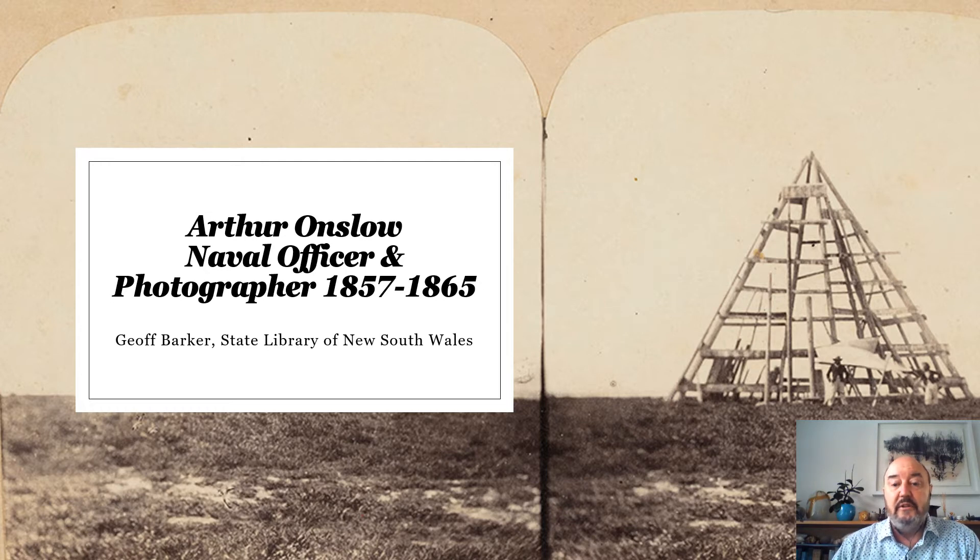Before we get started, I'd like to acknowledge the traditional owners of the land on which the library is built, the Gadigal people, and pay my respects to elders past, present and emerging. I'd also like to note that some photos we are looking at today are of unidentified Aboriginal and South Sea Islander people and, given the age of the photographs, they are of deceased people. While not central to today's talk, I acknowledge they may be of cultural significance, and I'd welcome any feedback which may help in further identifying the individuals.